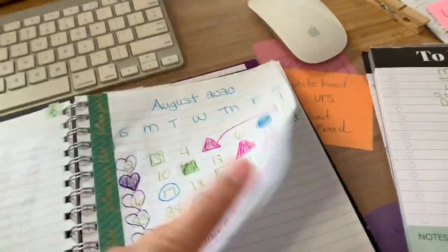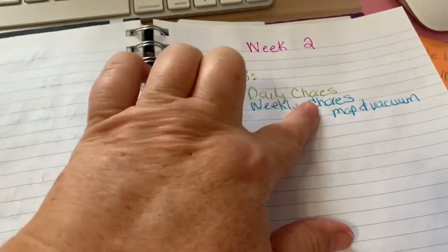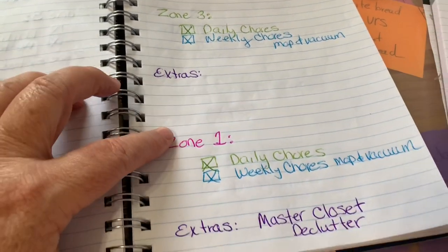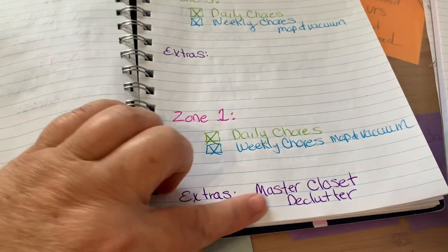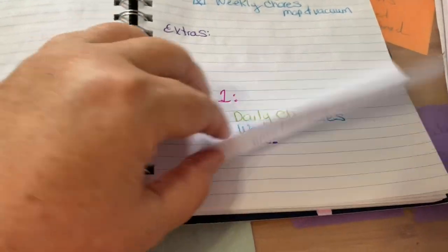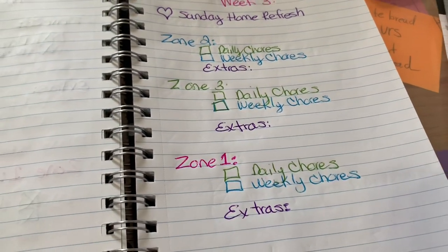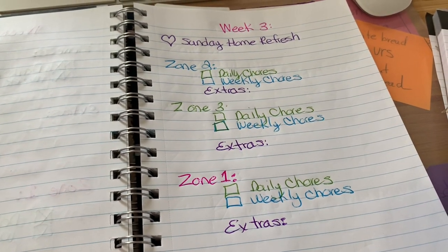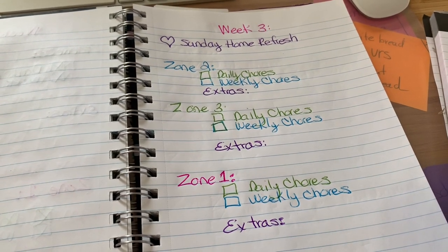This is my one-and-done zone cleaning planner, so I'm just looking it over to see what needs to be done this week. Last week I only cleaned two days — daily chores, weekly chores, but no extras. In zone one I did decluttering my master bedroom closet — check that out below; it's two episodes. This is week three, so I'm doing Sunday home refresh, then zone two, zone three, and zone one again. But today I'm just doing a refresh — touch-up, not deep cleaning.